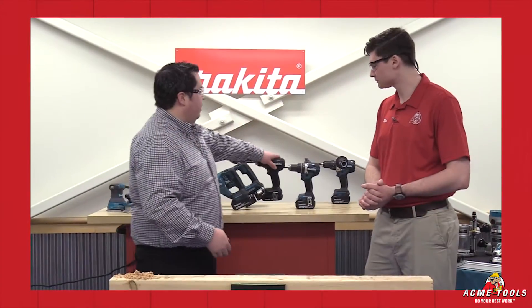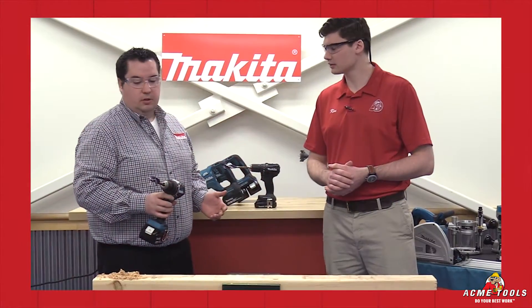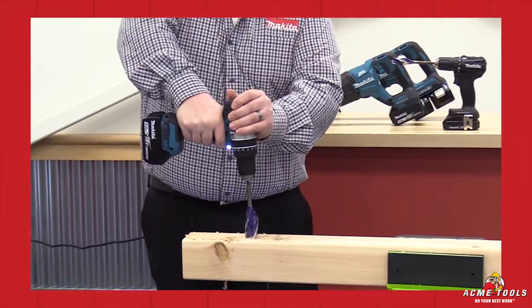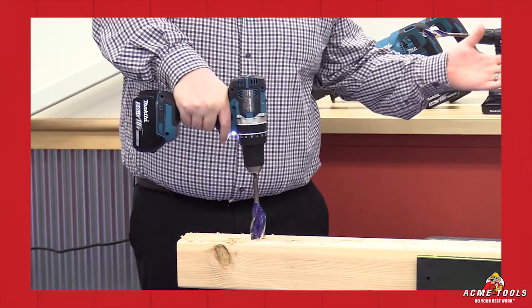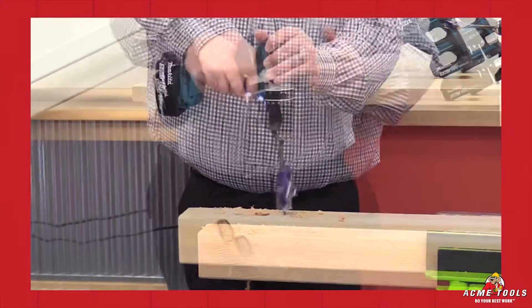Let's try the compact. This is an inch and a quarter speedboard bit, so it's a decent size bit. We're going to try it in second speed — start protection activated, saving your tool. Now, first speed.